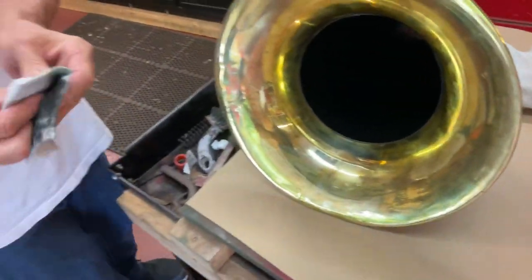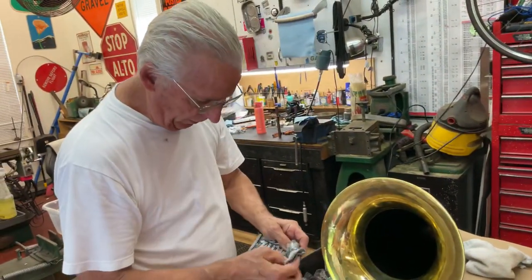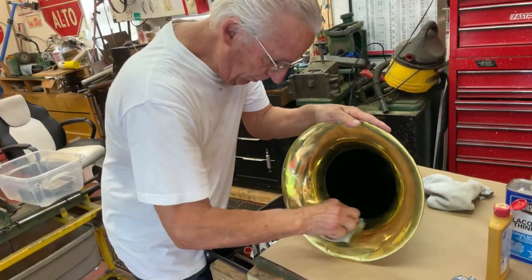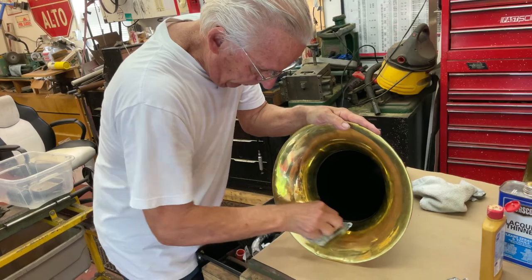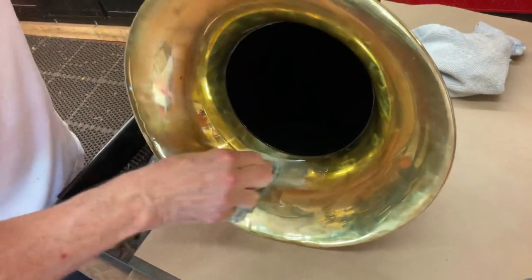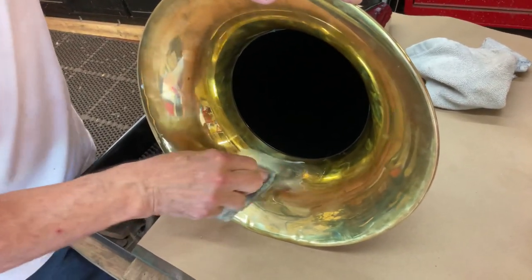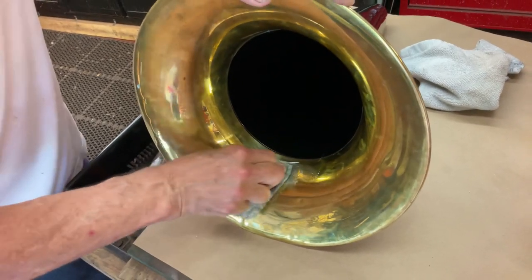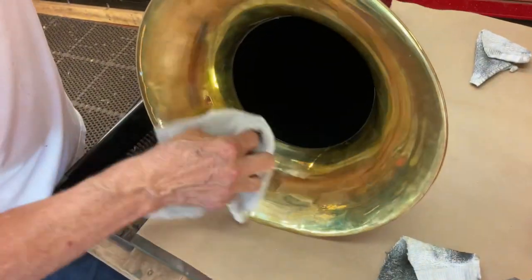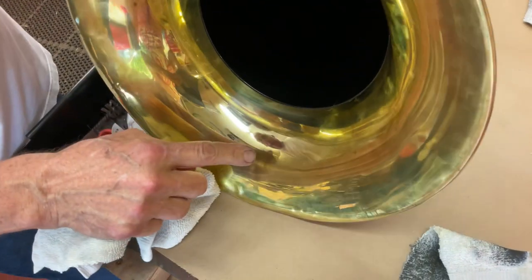Now what you do is you go to some Flitz. And this takes a lot of time and a lot of effort. Now you wipe that off, and you see how I got that part out of there.